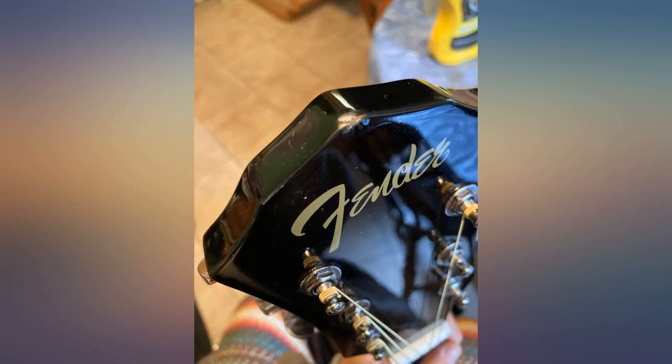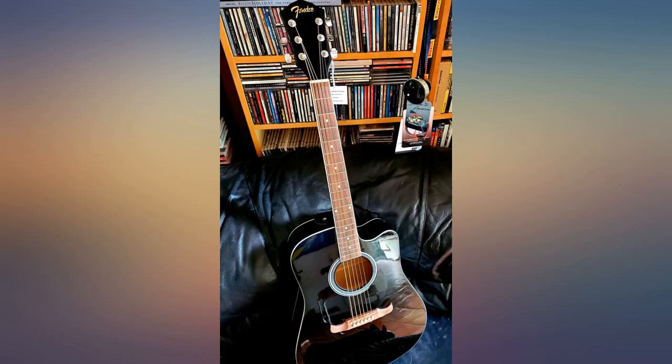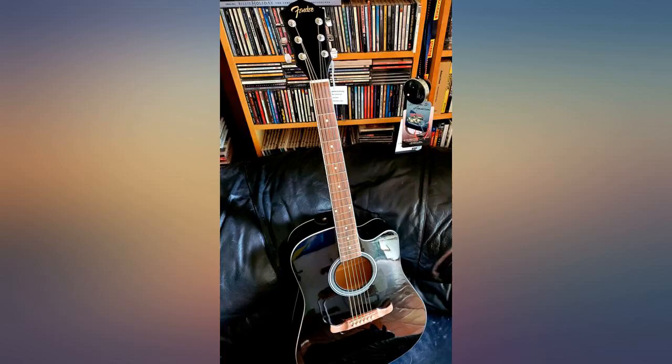It will hook up to an amp if desired. The guitar does not feel cheap — it feels solid and not like a toy. I upgraded to a cushioned gig bag, added a fancier strap, and I'm very happy with it. It came to me damaged. The guitar is beautiful otherwise. I'm just a little disappointed with the amount of money I spent.